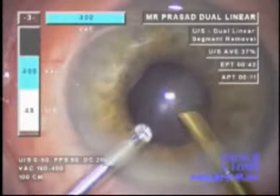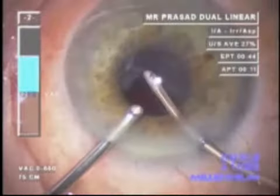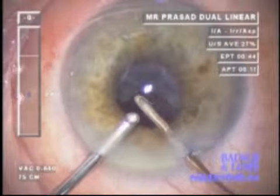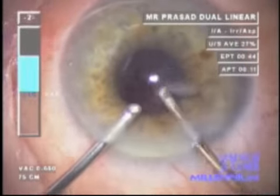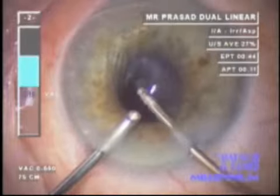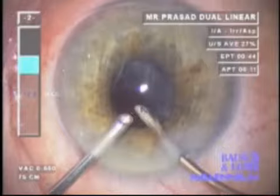As the last bits of nucleus are removed, the irrigating chopper moves out of the iris plane to avoid the risk of damage to the capsule should the anterior chamber collapse. Although that is rare with modern fluidics, irrigation-aspiration using a biaxial technique is then performed.